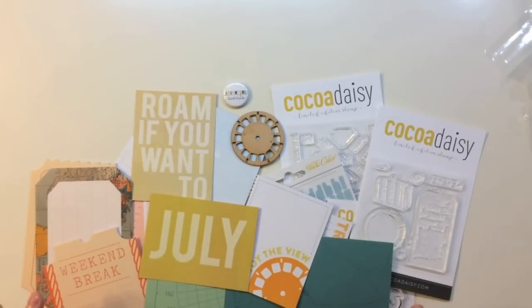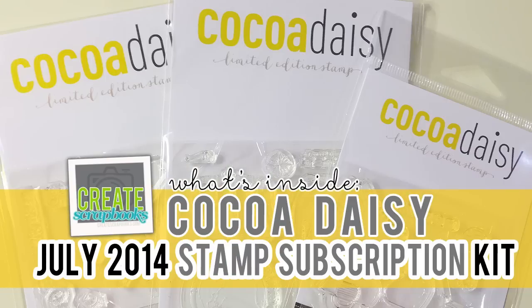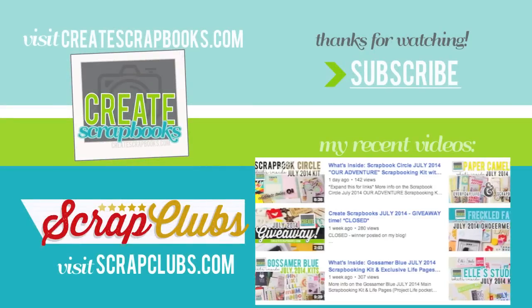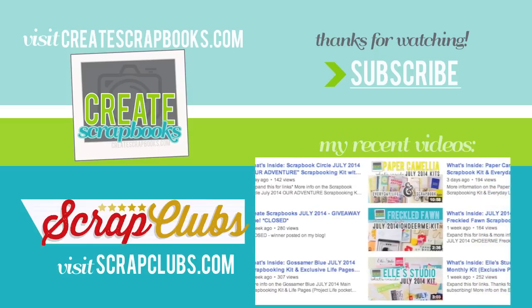I really hope you enjoyed seeing what's inside of the July 2014 Coco Daisy kits. I showed you the Viewfinder main scrapbooking kit, the pocket style Day in the Life scrapbooking kit, and the stamp set subscription. For more information head to scrapclubs.com — I'll link the exact blog post below. You can also go to scrapclubs.com and click on Coco Daisy on the left side. Thank you so much for watching and subscribing to my Create Scrapbooks channel. I appreciate the thumbs up and comments, and I'll see you soon with another video.